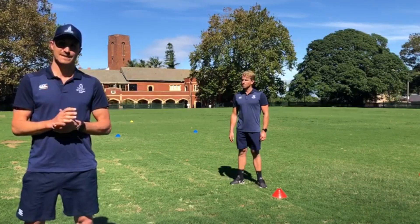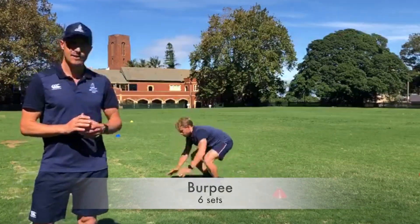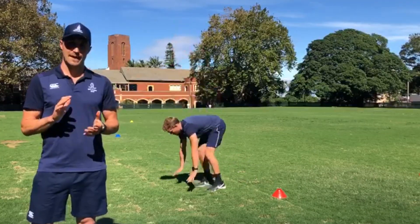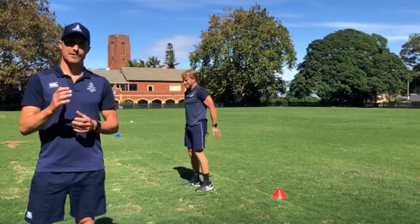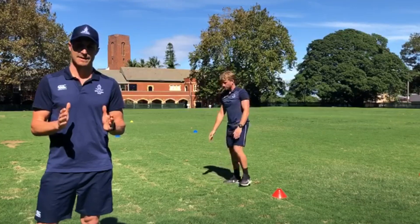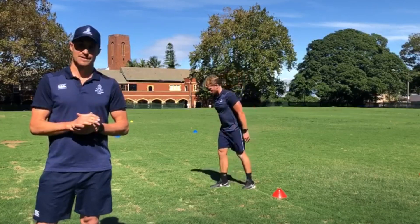The first exercise or station is what's known as a Burpee. Jake's demonstrating here — notice his strict form of getting into a push up position and then really bringing his feet to his hands and popping off the ground. He works for 30 seconds, then he has a 15 second rest, and he will repeat that for six sets.